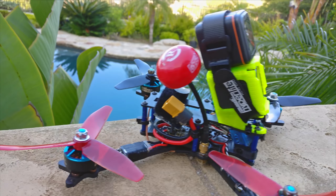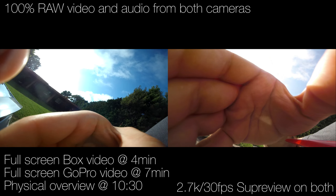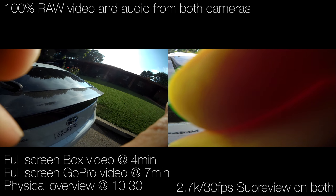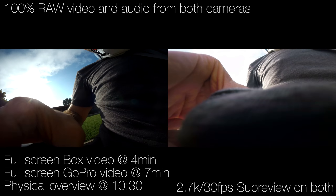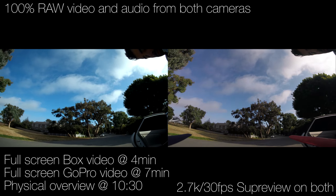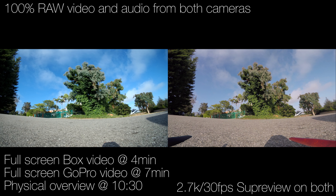The all-up weight of this quad is now 675 grams with the two cameras on board. I am using a Revolectrix HV 1500mAh pack to try and offset the extra weight. But basically all performance of my quad has been destroyed. If you're flying something that is above 650 grams on 4S, please just stop flying it or put 5S on it, because it really sucks with 4S with that much weight.